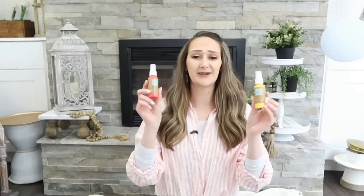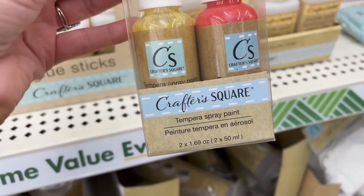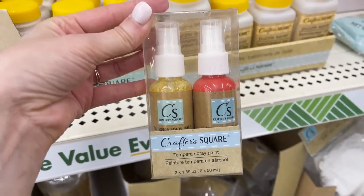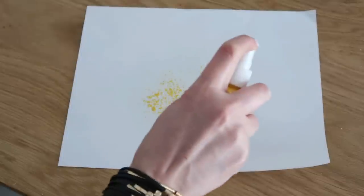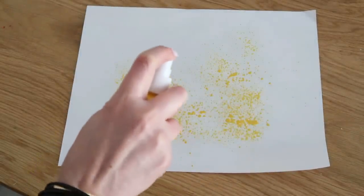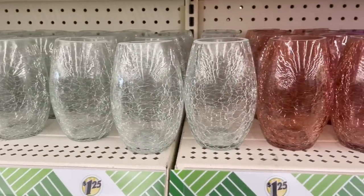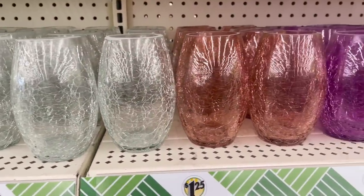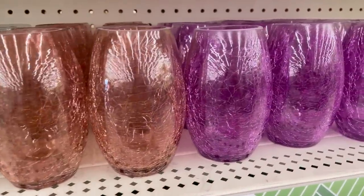Another item in the crafting section was this set of two spray paints. These would be fun for kiddos, an outdoor project, or if you laid down a stencil and sprayed on top of them, they give a really fun and cool effect. I also fell in love with these crackle vases — they would be so pretty to put a candle or flowers in. Use them for your decor or craft with them — such a great find.